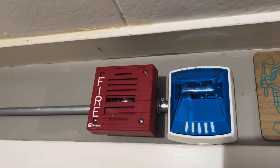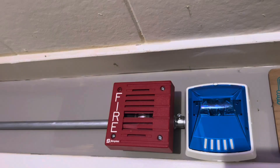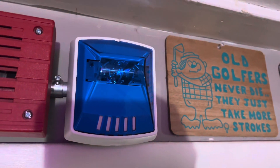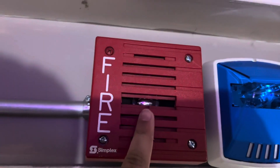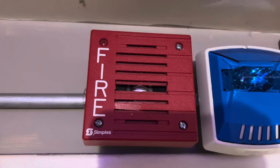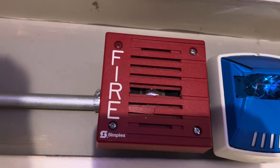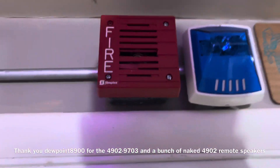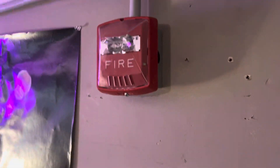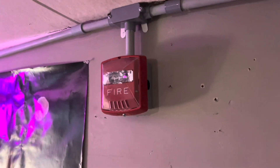Starting off we have the Simplex 4902-9703 remote speaker — it's one of the older models of these Simplex speakers — right next to the Wheelock Exceder STWNB. I know it's a little damaged; that's how I got it and I expected it to come damaged anyway. Not a big issue because it still fully works. For the remote strobe I went with the Wheelock Exceder remote strobe, model number STR.